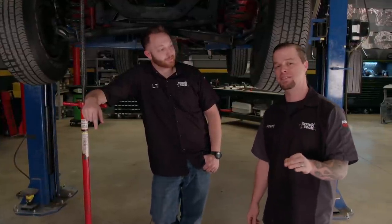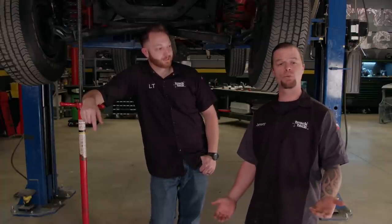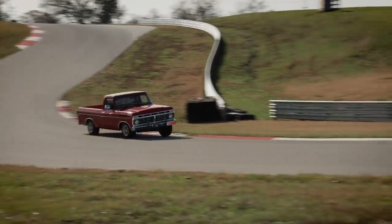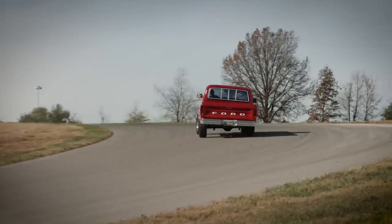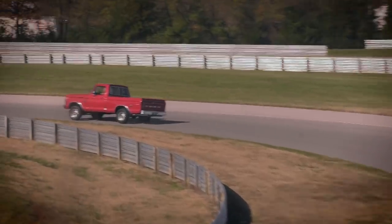Not too long ago, we took our F-100 out to the road course and had a little fun with it, and also did some baseline testing to see where the truck stands as far as braking, acceleration, and handling. And I'm here to tell you, 1974 technology has no business being out on a road course. Twin I-beams may have been fine for a smooth ride back in the 70s, but they definitely leave something to be desired out on the track.